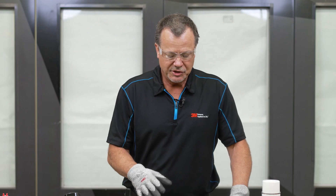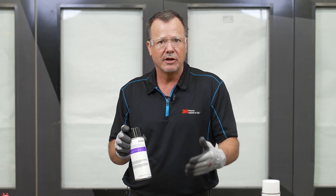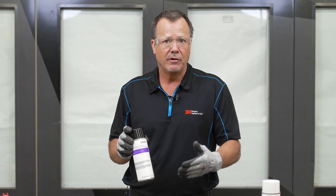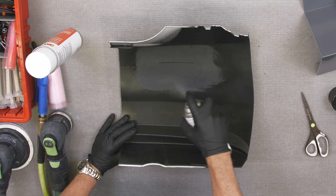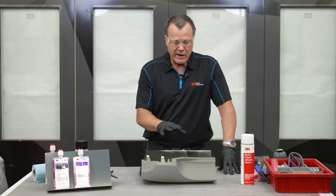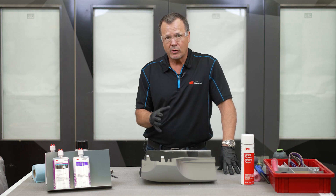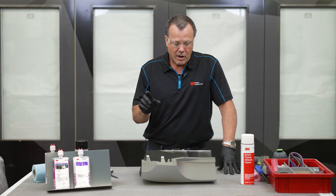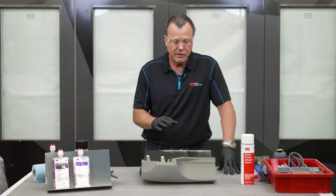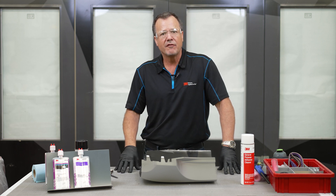The next thing we need to do is spray some adhesion promoter on that repair area. This adhesion promoter is chemically designed to enhance the adhesion of the plastic repair material. What we really want to apply is what I call a medium wet coat — we don't want puddles, we don't want it soaked, just a medium coat where it's covered but not overcoated. Now we need to let that sit and flash off and dry for about 10 minutes.